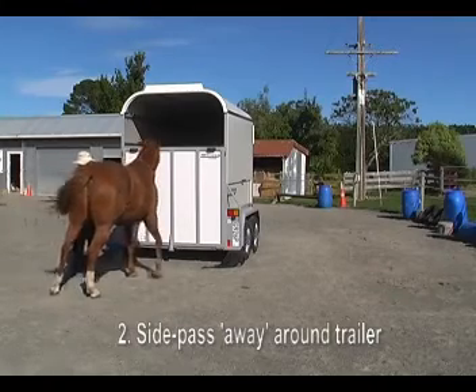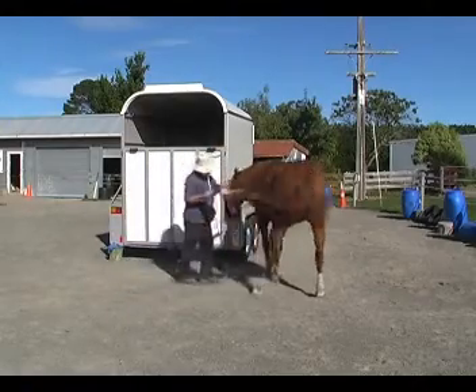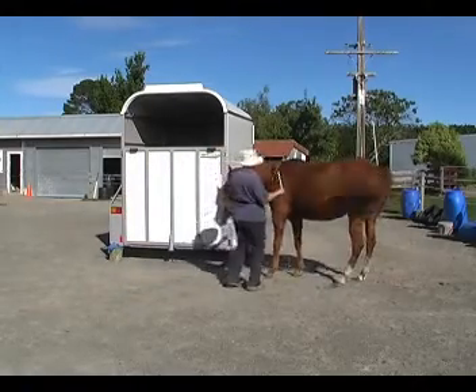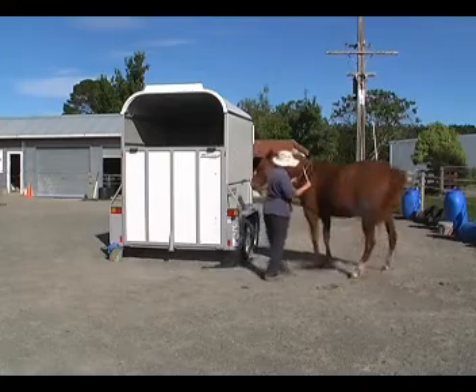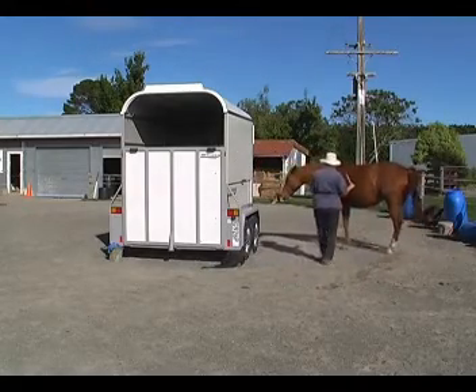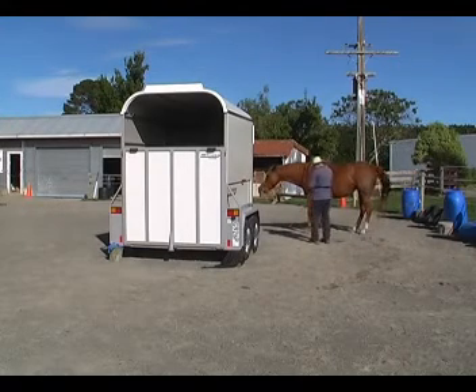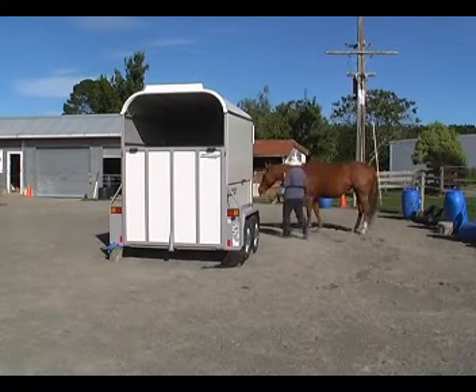Number 2: side pass away from me around the trailer. I needed to just steady her there with the neck rope and ask her to keep moving sideways facing the trailer. You can also do this with the horse's butt to the trailer, which is slightly more complex.